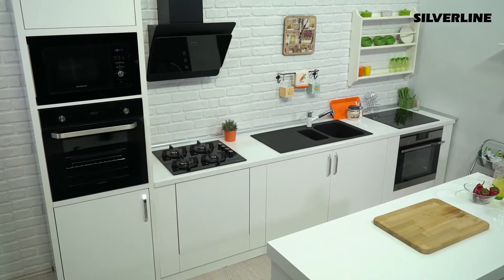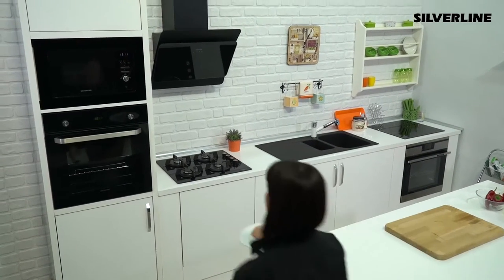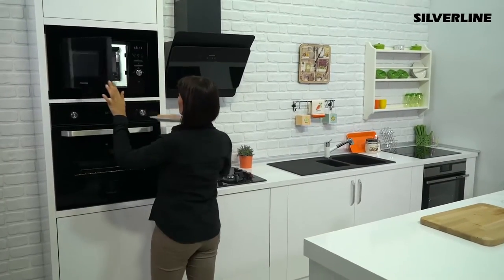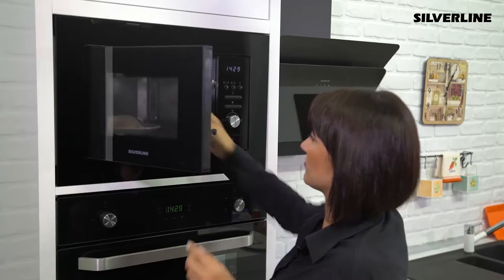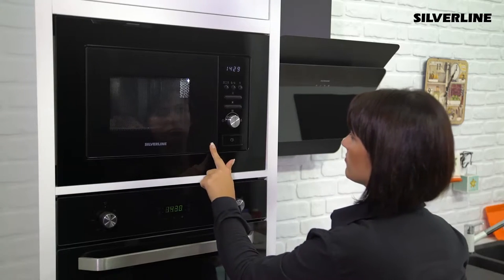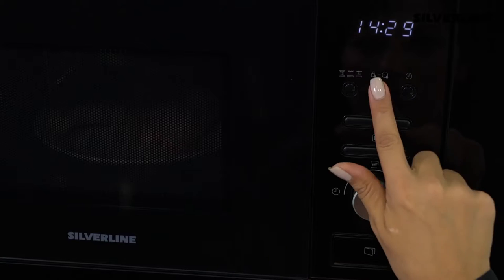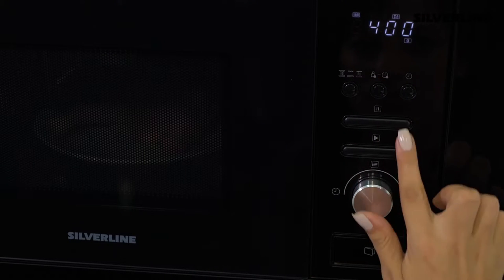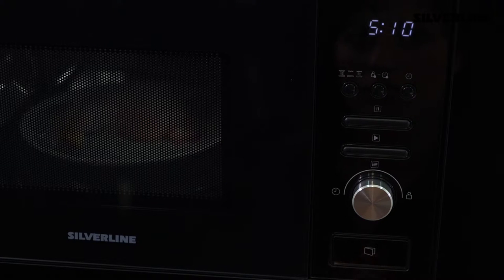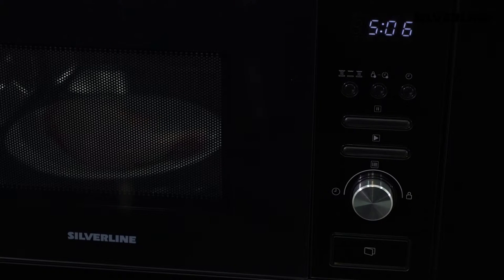Microwaves are ideal products for defrosting. You can apply the defrosting according to the weight of the food or the duration of the defrosting. Press the defrost button once for defrosting according to the weight of your food. The display will show DEF1. Select a weight from 100 to 2000 grams by turning the menu knob and press the start button. The device automatically sets the time according to the weight you specify and will automatically shut down at the end of the time.